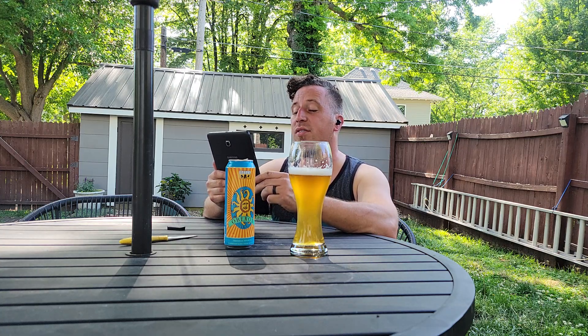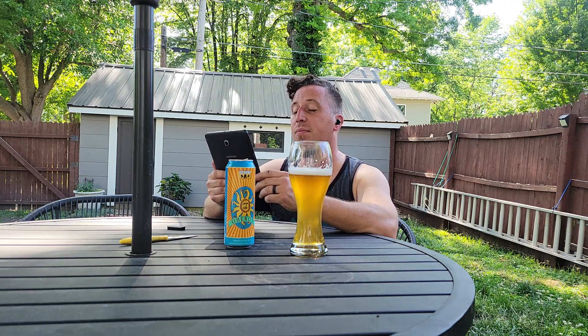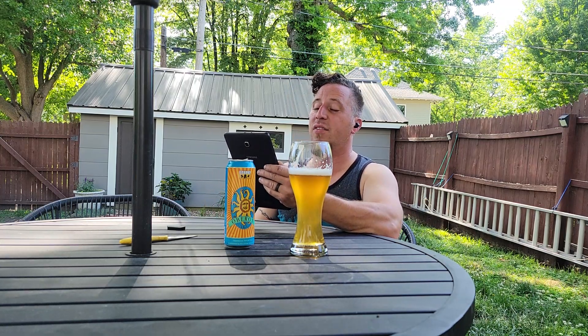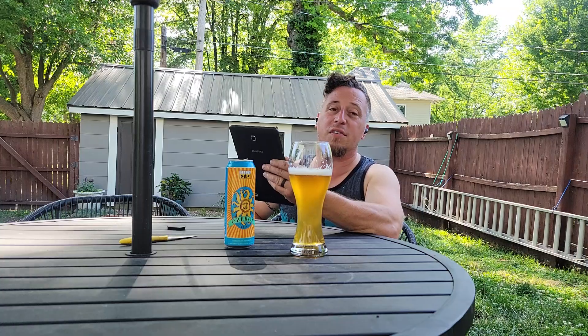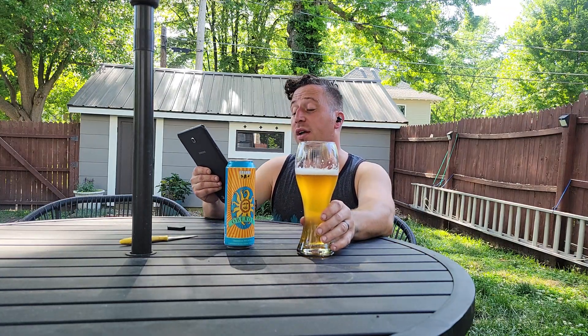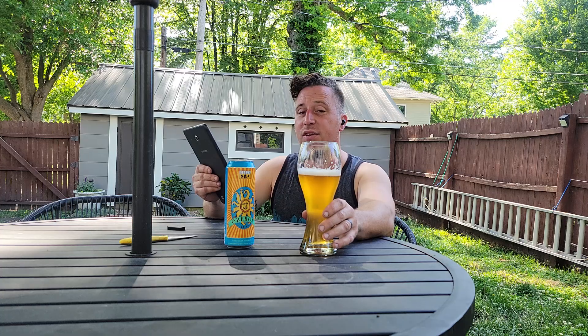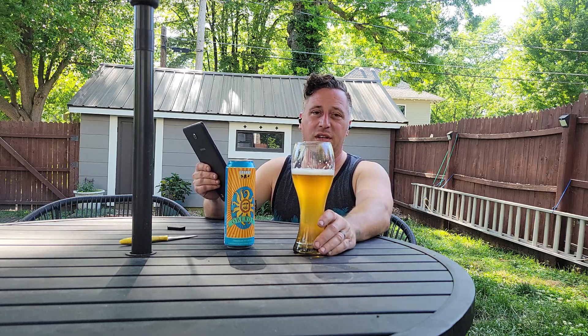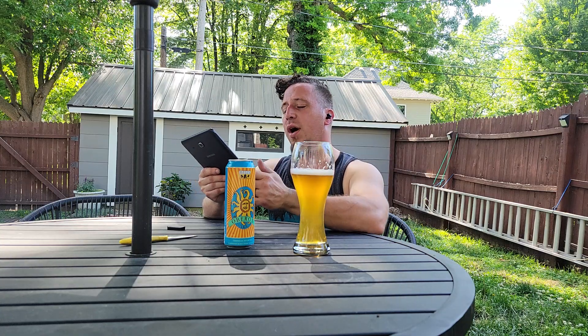Available packs: 12 ounce bottles, 6-pack, 12-packs of 12 ounce bottles, 12 ounce cans, 4-packs of pint cans. They have it on draft and you can get a 5 liter mini keg. Recommended glassware — they actually do not list a wheat beer glass; they recommend a nonic pint, which is like what you see Guinness served in, like English ales. Which I find surprising.